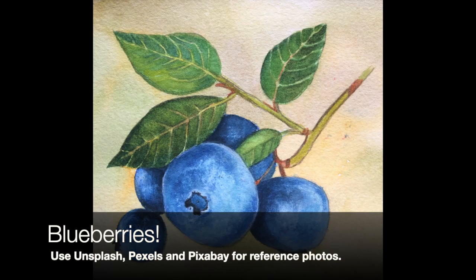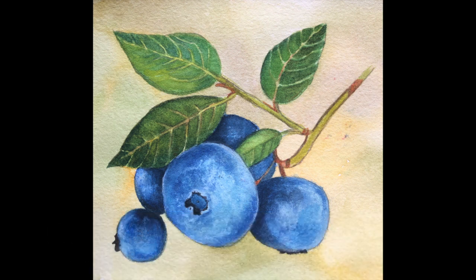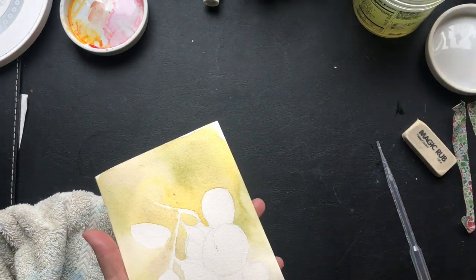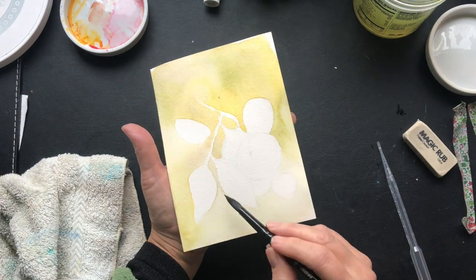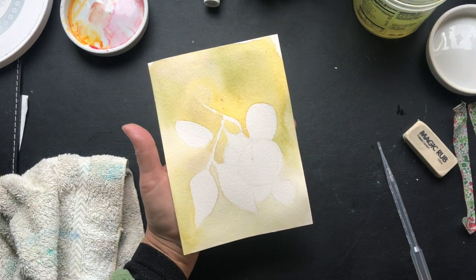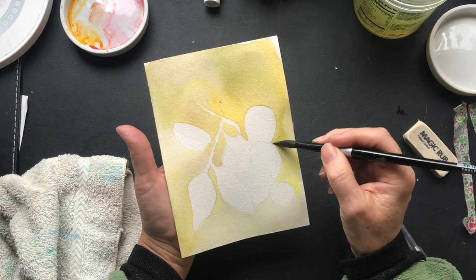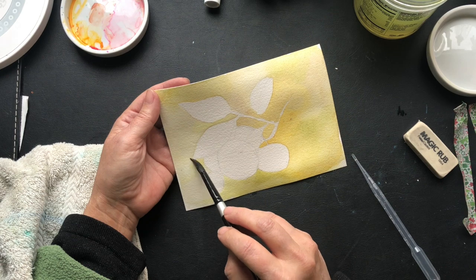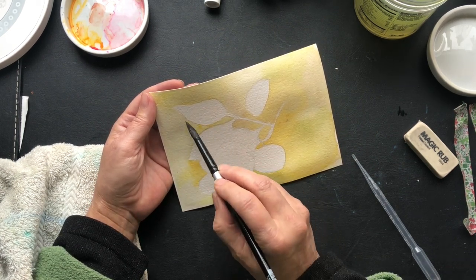I am working on a blueberry project today and I am being very specific as to how I'm doing this painting. Before I pressed record, I had already gone ahead and laid down a yellowish — it's a sap green with a little bit of aurelian yellow. I use Holbein watercolor paints for much of my paintings. I drew the outline of my grapes and my leaves that I wanted to look at.